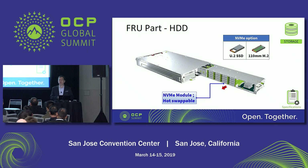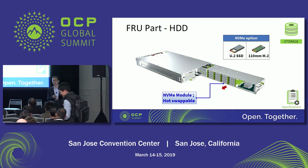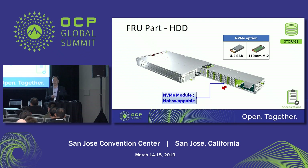In order to fit the 110mm U.2 SSD into the carrier — the traditional U.2 carrier — we fine-tuned the U.2 carrier dimensions to make it a little deeper. In this way, we can allow two 110mm U.2 SSDs into one U.2 carrier. So in terms of quantity, you can support up to 96 U.2 SSDs in the Crystal Lake.